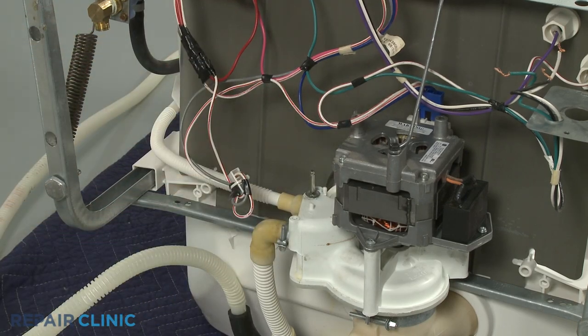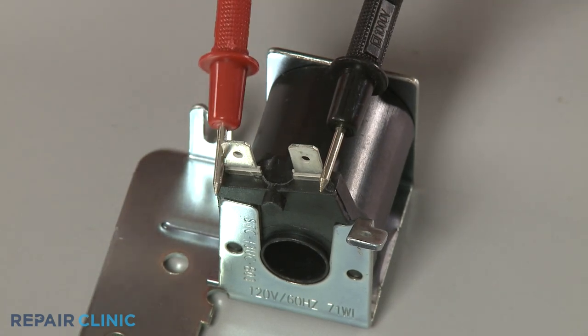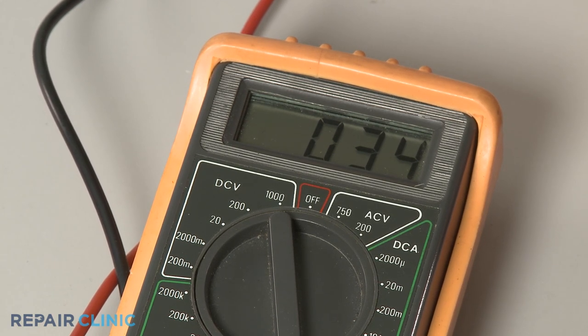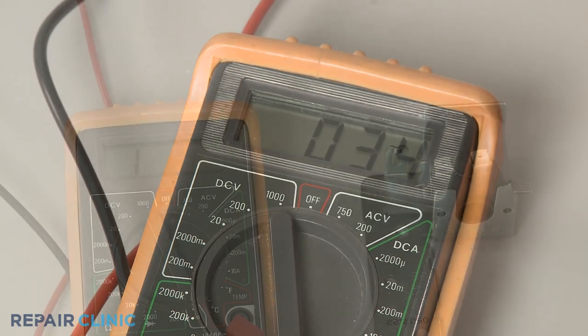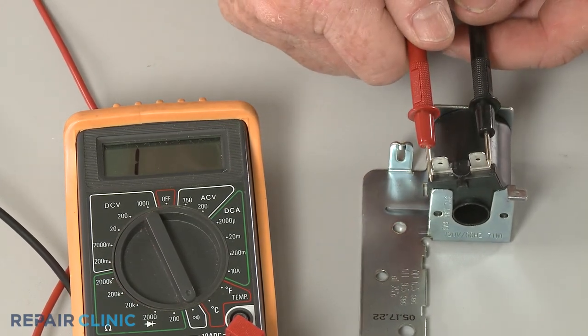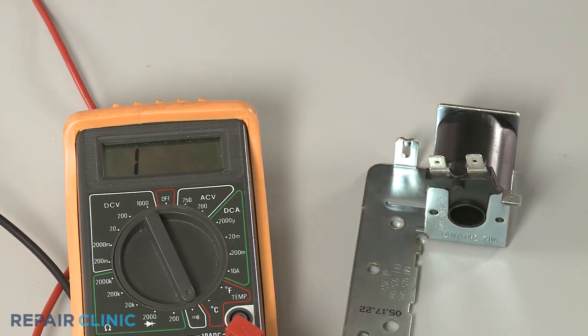Contact the black meter lead to one of the solenoid terminals and the red lead to the other terminal. The meter display should indicate 15 to 40 ohms of resistance if the solenoid has electrical continuity. If the meter display shows little or no change, then the solenoid has no electrical continuity and the part will need to be replaced.